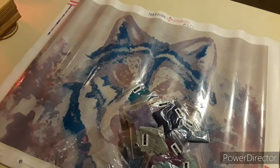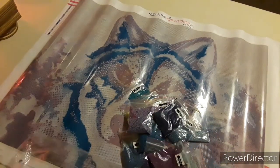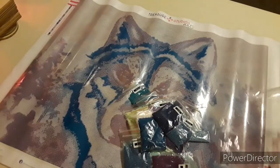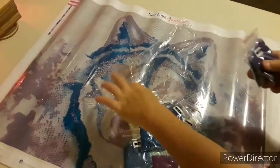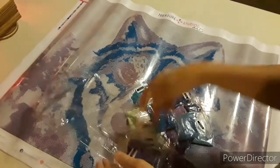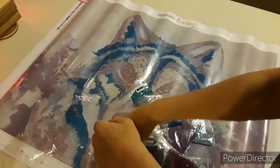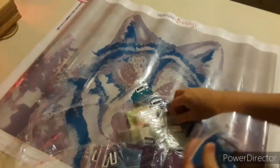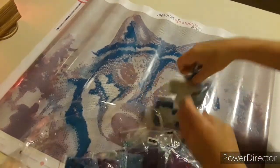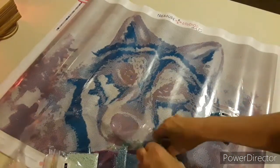Everybody asks all the time: how do you put your diamonds back in the bag so they stay and you can roll them up again? I take about four bags like this, stick them into this bag, grab another four or five bags and stick them in. No particular order — I'm just putting them back in as I go, or as they pull up.